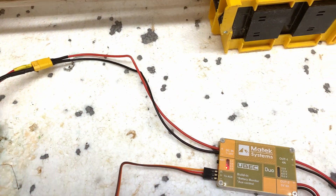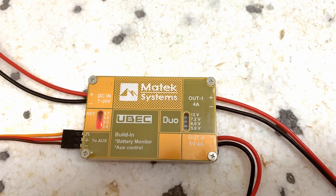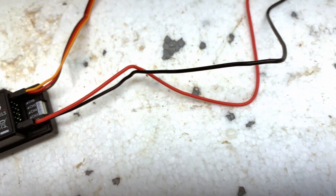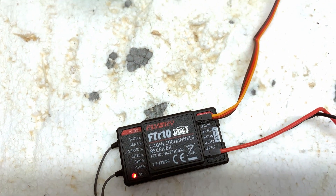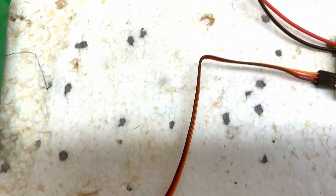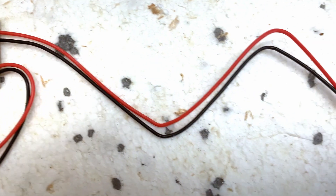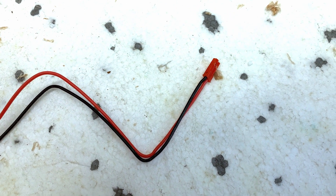I'm powering the Ubec Duo from a 3-cell LiPo via an XT30. Output 2, at 5 volts, powers the FTR10 receiver. Channel 7 of which is connected to the Ubec's AUX input and switches output 1 with the jumper set to 5 volts. Output 1 will power the NGH GT25's REXO ignition. It all works marvellously.